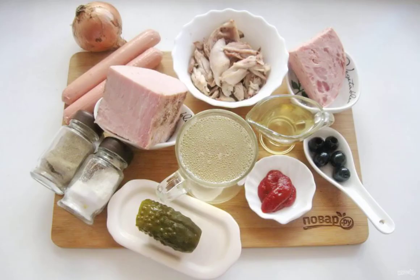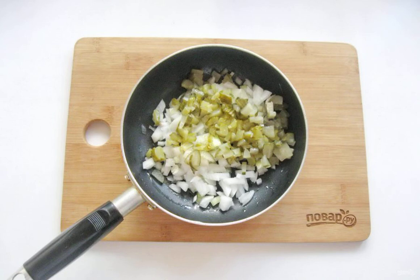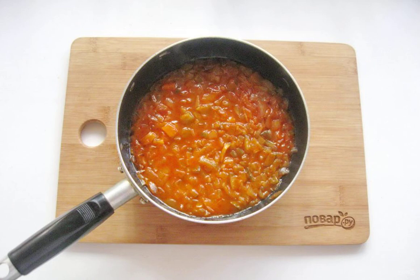Prepare the ingredients for making the hodgepodge. Peel, wash and finely chop the onion. Put it in a frying pan. Grate the pickled cucumber on a grater or finely chop it and add it to the onion. Lay out the tomato paste, pour sunflower oil and 100 milliliters of broth into the pan. Cover the pan with a lid and simmer the onion with cucumbers and tomato paste for 10 to 12 minutes until soft over low heat.